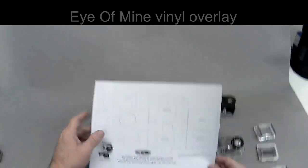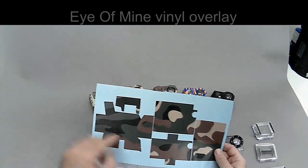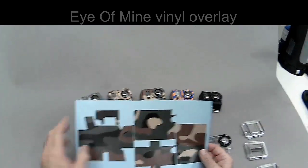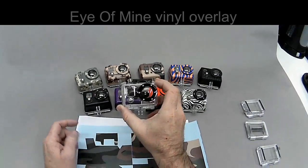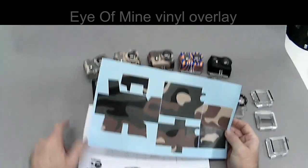Now some of these are optional and I'll point those out to you. The top latch you don't have to put on — that's up to you. And also there's a ring that goes over the black ring; that can be optional too. So let's go ahead and dive in.